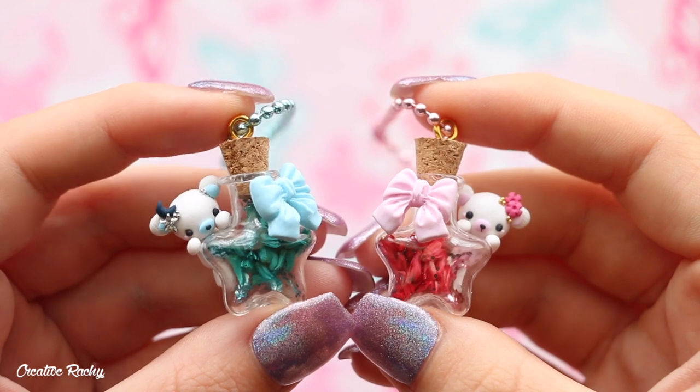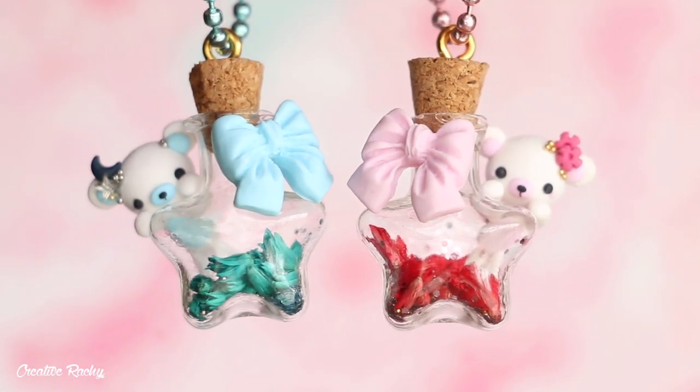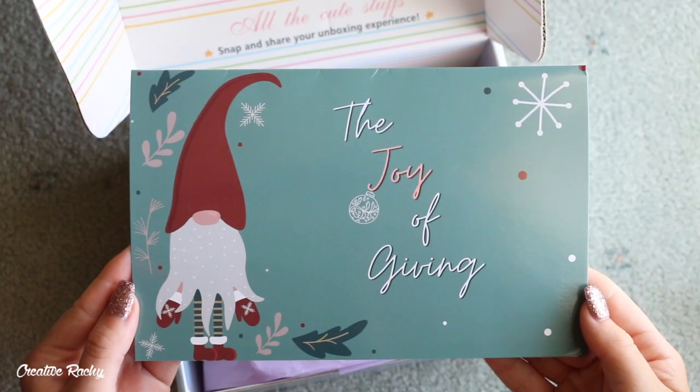Hi everyone, it's Rachel, and in this video I'm going to be showing you what we received in the December Sophie and Toffee pixie box, as well as show you how to make some little best friend bear bottle charms.